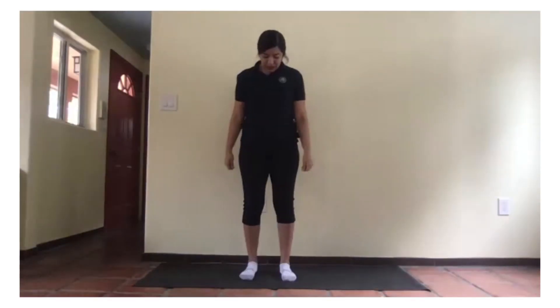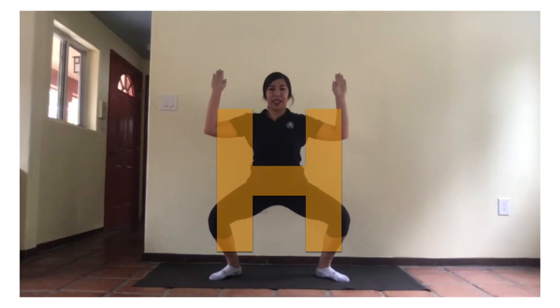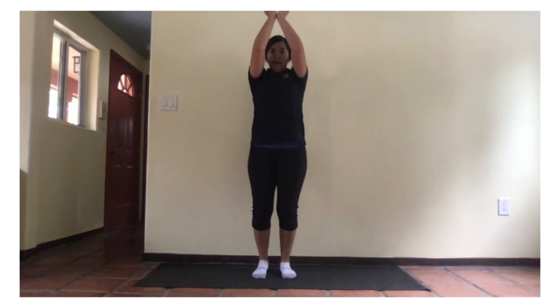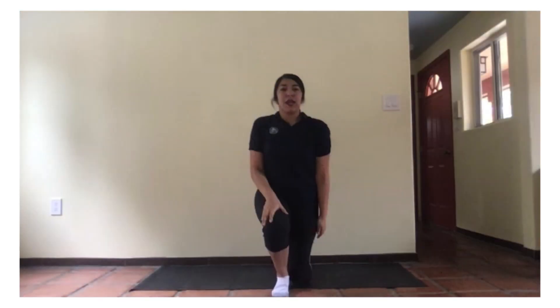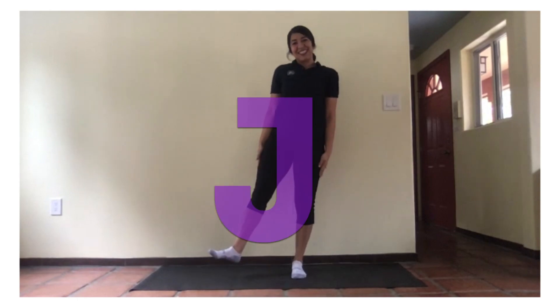Now, let's make our letter H. Hands up, open your legs, bend down a little bit. One, two. Now, we're going to make our letter I. Our letter I. Let's get on our knees. One, two. Now, we're going to make our J. One, two.